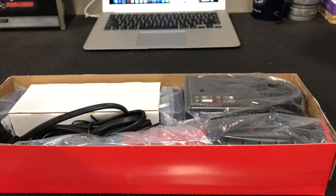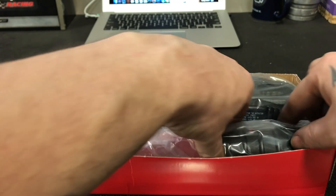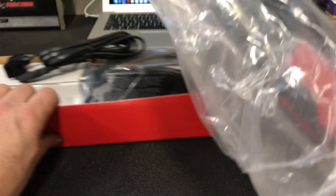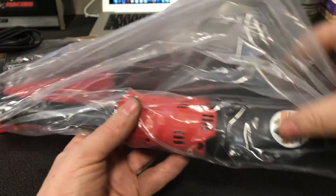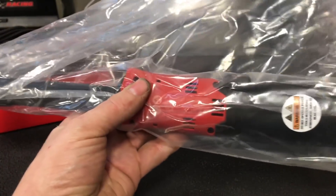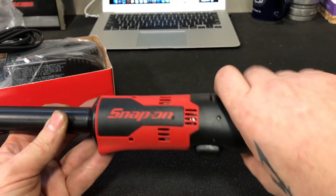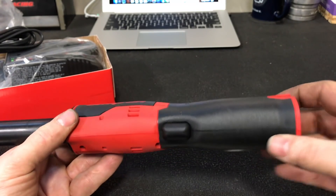I am so excited — this is so awesome, it's like Christmas morning. This thing's got some girth to it, man. It's got some weight to it, though it's fairly light actually for the size of it. Oh my God, this thing is just awesome. It's got a nice little comfort grip that we've all come to know and love.